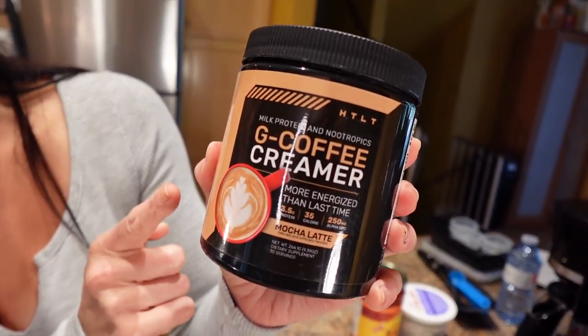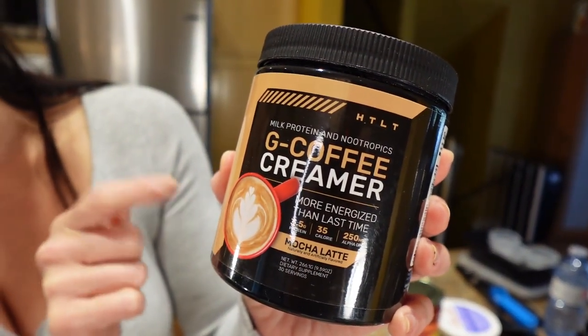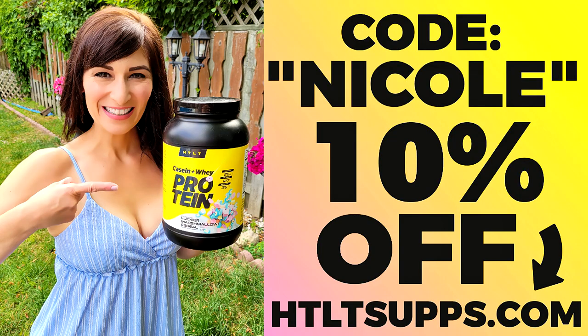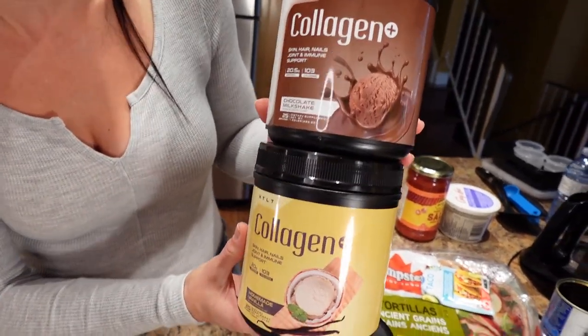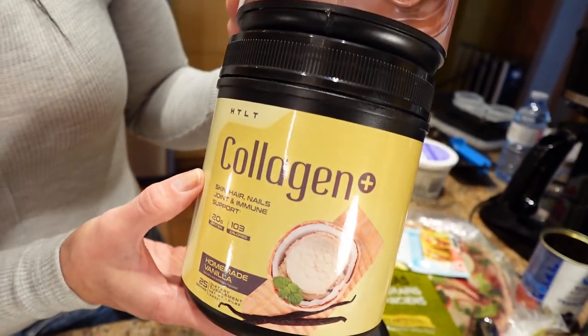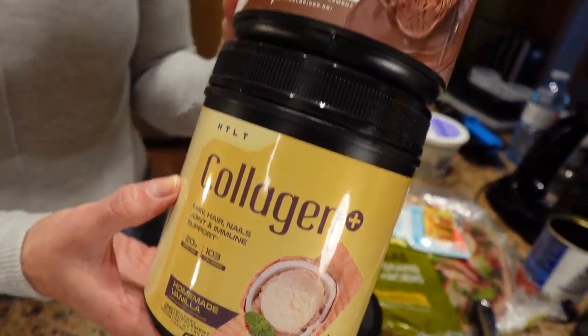I also have HTLT — they just came out with a really cool coffee creamer that has three and a half grams of milk protein per scoop, mocha latte flavor, and it has nootropics in it which is great for focus, mental clarity, and memory — good because I'm turning 40 like tomorrow! Code Nicole saves you 10 percent, link is below. They also came out with Collagen Plus in chocolate milkshake and homemade vanilla flavors — 20 grams of protein per scoop plus the collagen. You always ask how I get healthy nails, hair, and skin — it's collagen. Code Nicole saves you 10 percent.